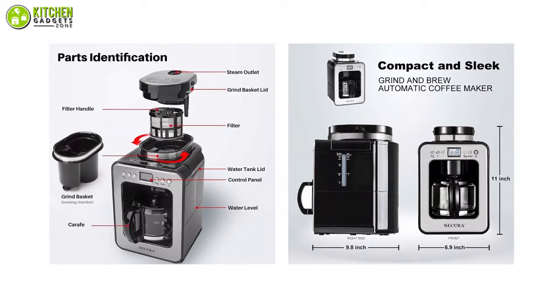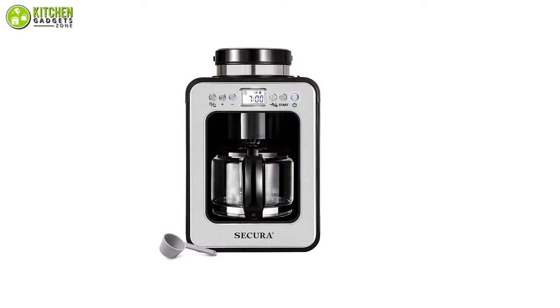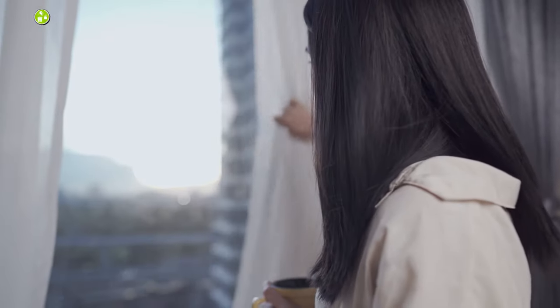To put it simply, this compact-sized coffee maker from Sakura will be your best friend in the morning to brew the freshest cup of coffee for you.